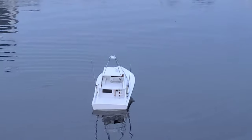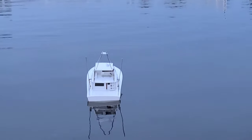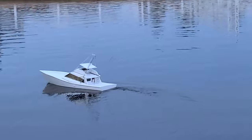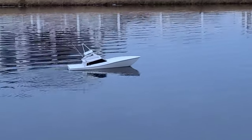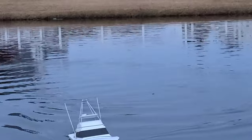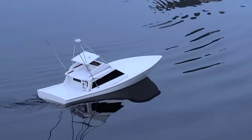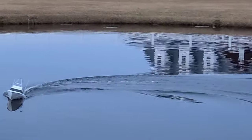She looks good on the water — I'm stoked! See how low she sits in the back. She's listing a little to the right, so I might put the water pump on the left port side. The turns are tight — all my geometry work on the rudder, the eight degrees on my prop shaft, all that extra attention to detail really paid off in the final product.